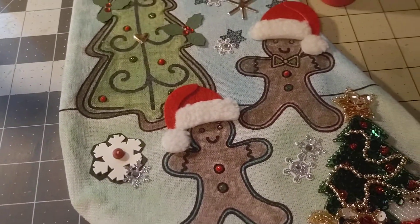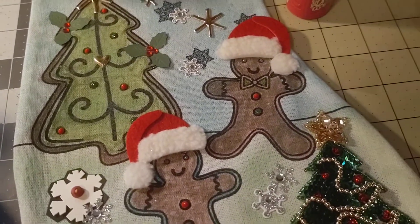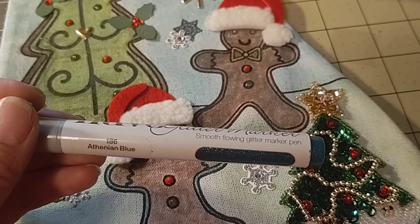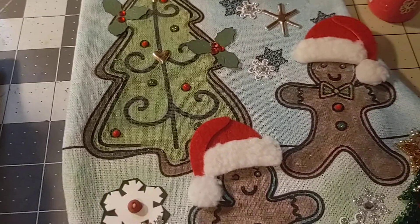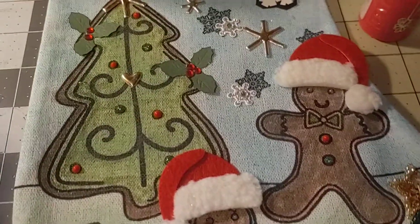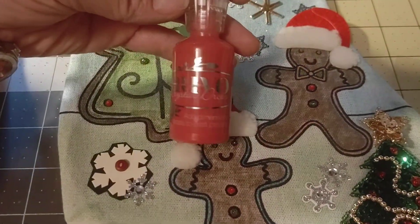I used some Nuvo glitter pens to color them in — I'll get them out for you. This is the blue one, it's the Nuvo glitter markers, and it's a smooth flowing glitter marker pen, which I used on the tree, the gingerbread, and the snowflakes and the printed ones there. Then I used some of these Nuvo glitter drops that I like.